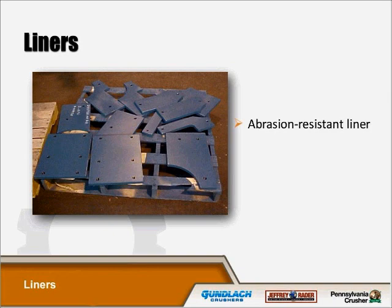Our liners are abrasion-resistant, manufactured with thick AR400 steel plate to protect the hog from high impact and normal wear. The liners are drilled, tapped, and bolted from the outside. This eliminates bolt heads on the inside of the machine where they can wear and break off.